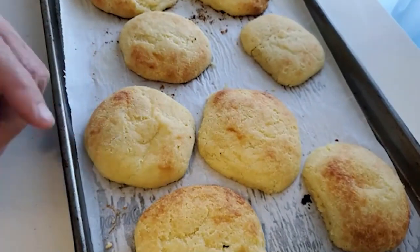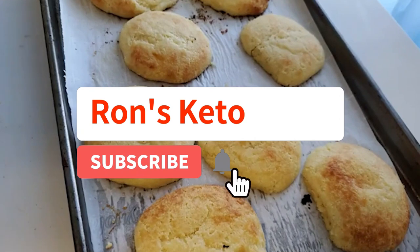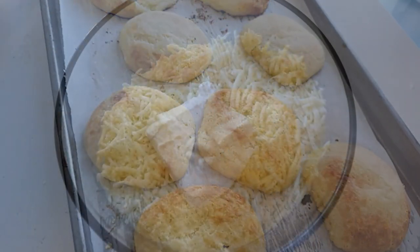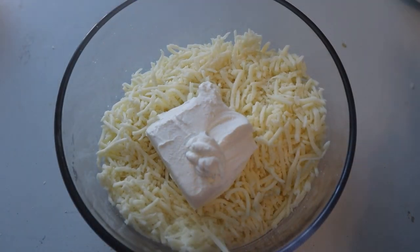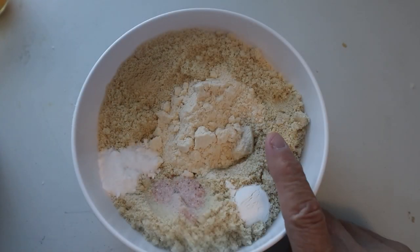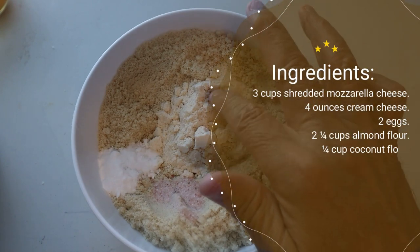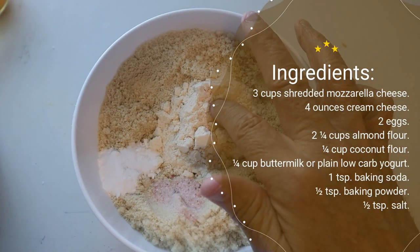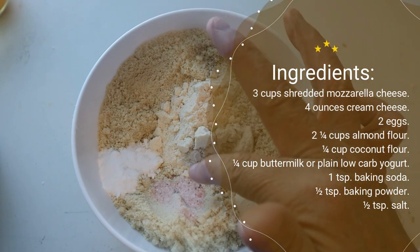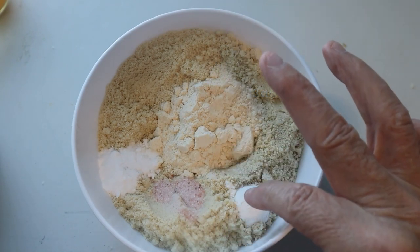Don't forget to like my video, give me a thumbs up, and subscribe to my channel. For this particular recipe you'll need: three cups of shredded mozzarella cheese, four ounces of cream cheese, two eggs at room temperature, two and a quarter cups of almond flour, a quarter cup of coconut flour, a quarter cup of buttermilk or plain low-fat yogurt, a teaspoon of baking soda, a teaspoon of baking powder, and a half teaspoon of salt.